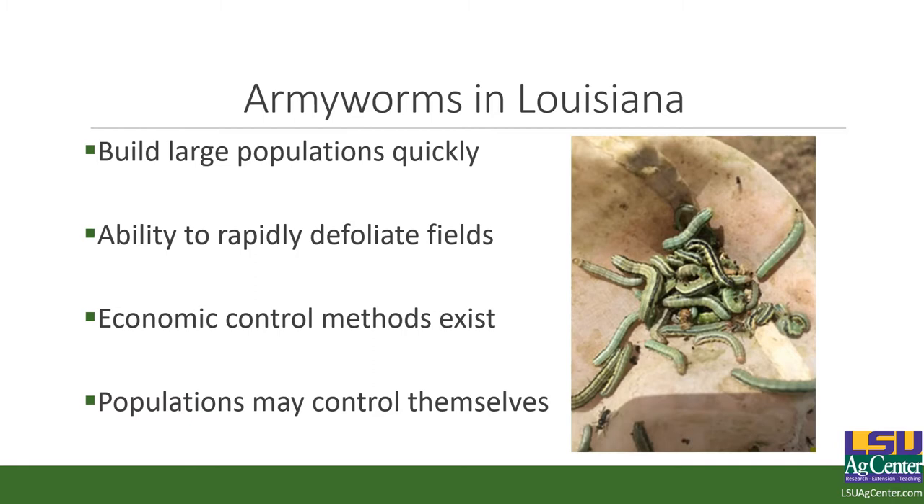Economic control methods do exist. We have pyrethroid applications that work very well, but the problem with pyrethroids is they're very short residual. Populations sometimes may control themselves — you can actually get enough army worms that a virus or an entomopathogen moves through and completely wipes that population out. It's rare, but it can happen. The problem is that by the time those populations get that size, you've taken so much damage it doesn't matter.